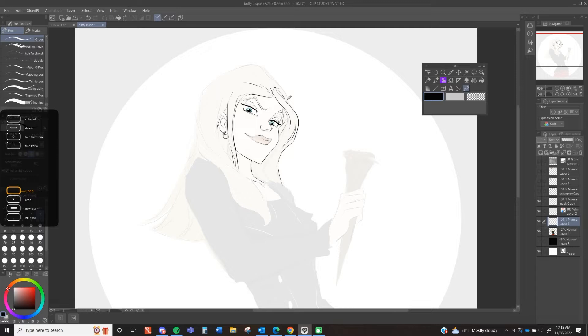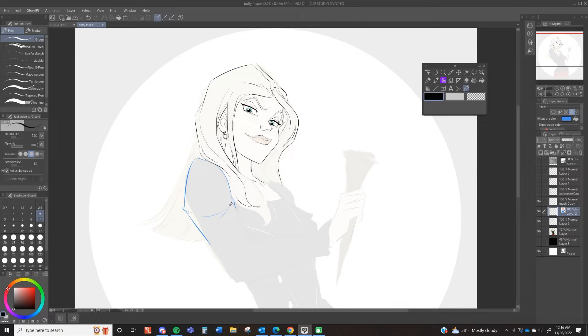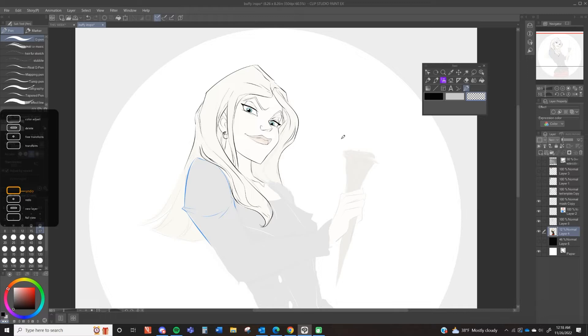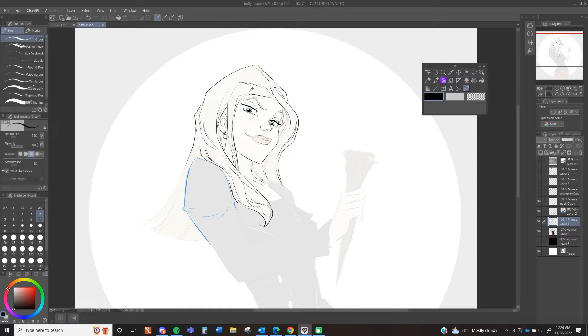Right now I'm fighting because I'm so used to drawing curly hair. The hair took me an embarrassingly long time because I was like, no — it's straight hair, make it straight. Fussing over the hair for a million years because I feel like I made it too curly. I can get on autopilot very easily, and when I'm on autopilot, I'm drawing curly hair.